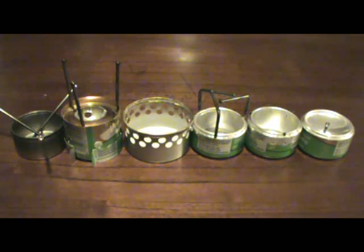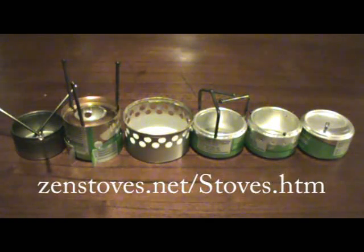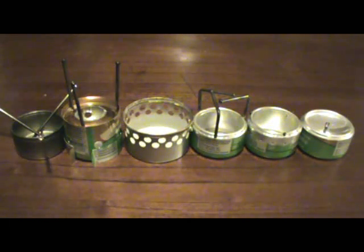Hey everyone. Today I'm going to run you through a quick comparison of several DIY alcohol stoves that I've made. If you've ever Googled alcohol stoves, you've probably run across a website called zenstoves.net. Because there are so many different possible designs of these kinds of stoves, I'm only going to focus on the six main types that they talk about there, and I've got an example of each right here in front of me.